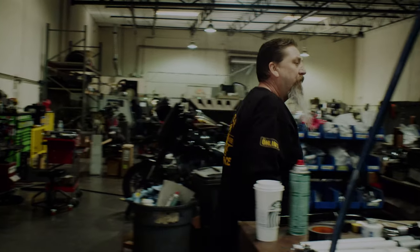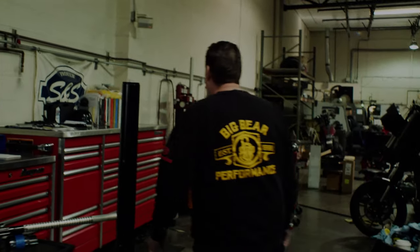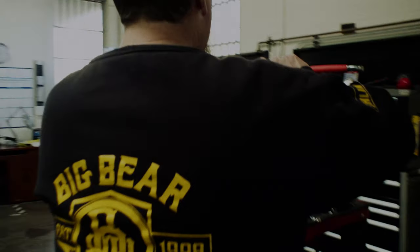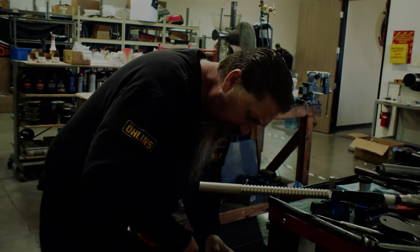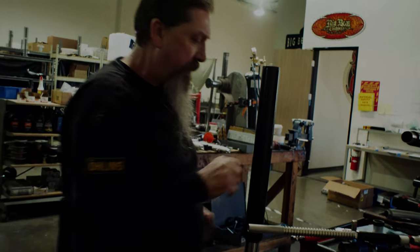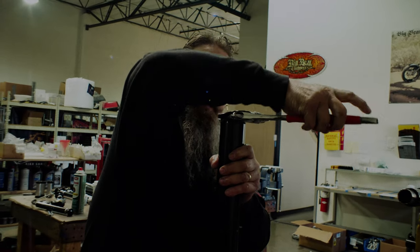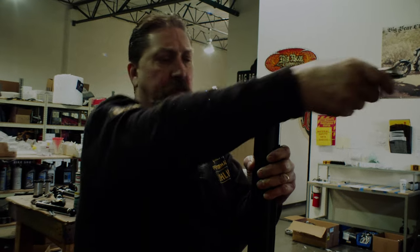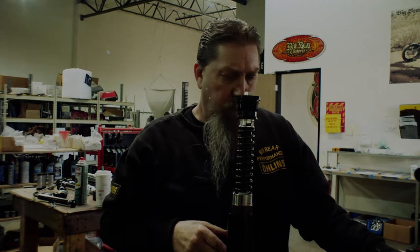So what we're doing here is I just talked to a friend of mine at Olin who is in the race program. This suspension that I made for this particular fork is out of a different diameter fork — it's out of a 41mm fork. So because we're using a 43mm fork, he is suggesting that we raise the oil level 20mm.